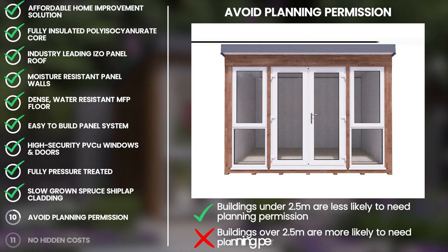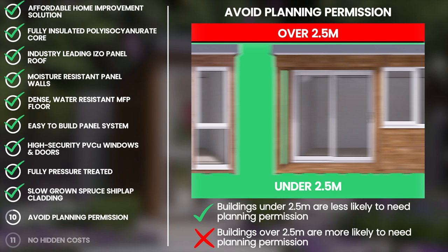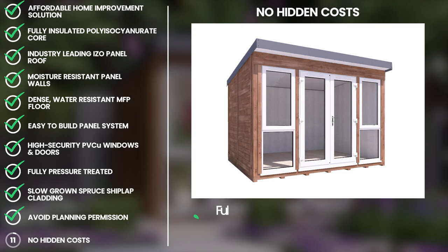As our garden buildings are designed in the UK, the vast majority are under 2.5 metres tall, meaning you are far less likely to require planning permission. However, if you are unsure, it is always best to contact your local authority.